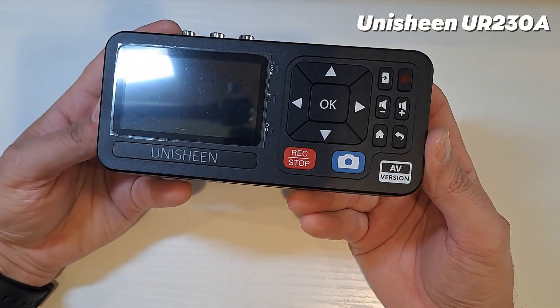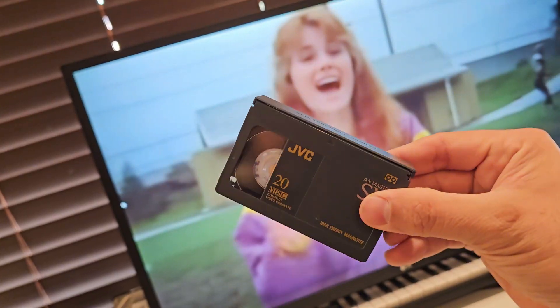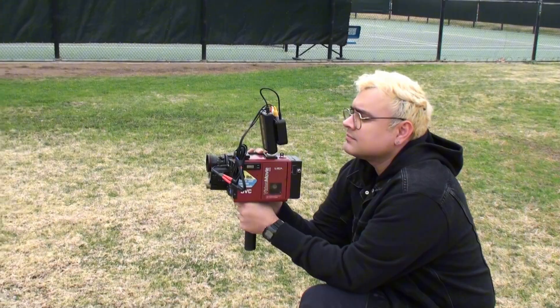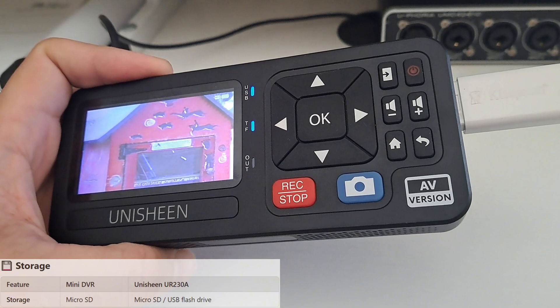In my last video, I showed you an amazing device to bring your old VHS and Hi8 camcorders back to life. Whether you want to digitize your memories or upgrade these retro gems to record directly onto an SD card, no tapes needed. This little gadget made it possible, but what if it could be even better?